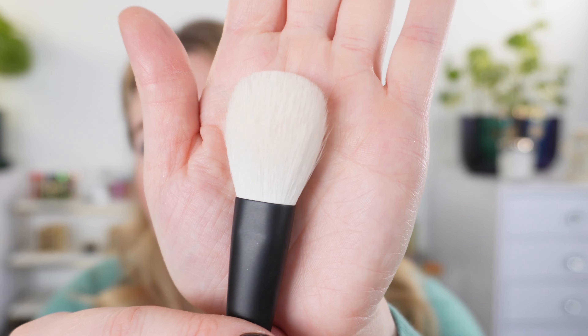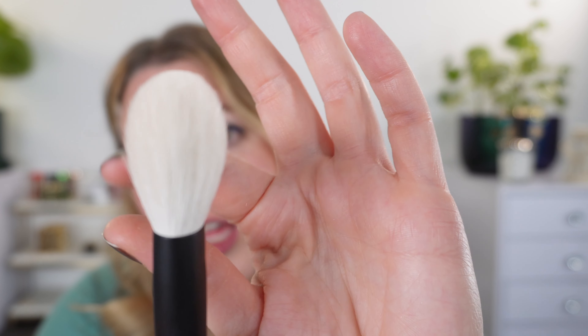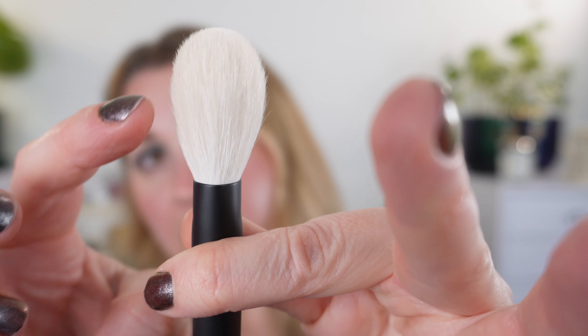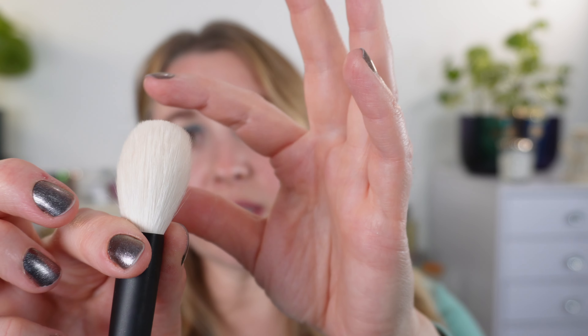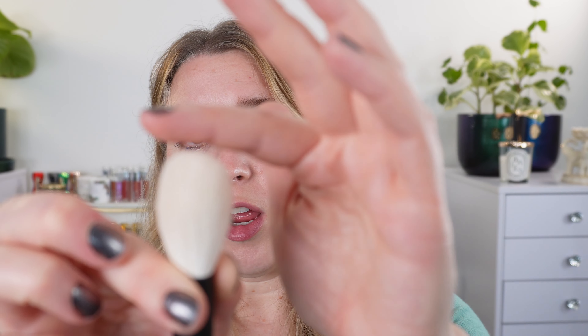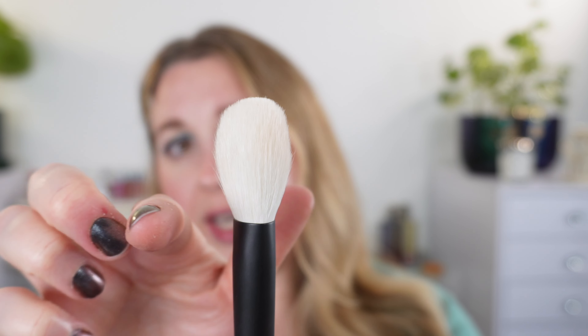Here is what the brush looks like up close. You can see that we have our shortest fibers here gradually going up to a slightly rounded flattened top — not completely flat, but there is a curvature there. Both sides have that similar gradient, and you can use this in a patting motion, a sweeping motion, or on its edge for highlight. You can press a little harder for contour, and you can see how it fits under the eye and around the nose. Very versatile.